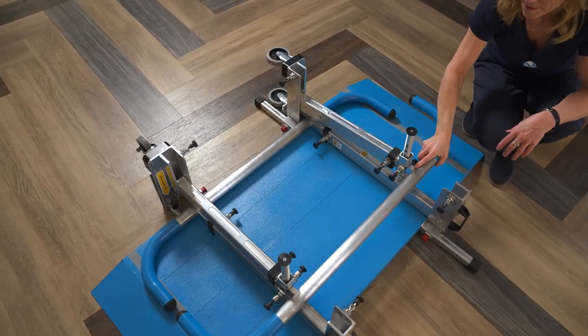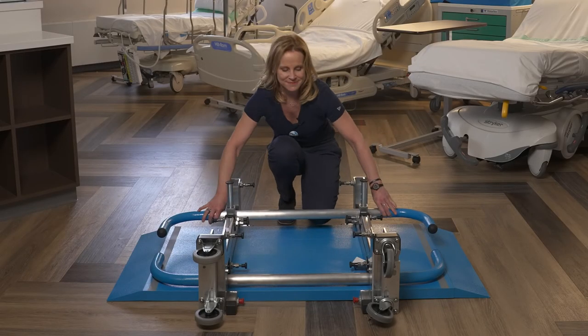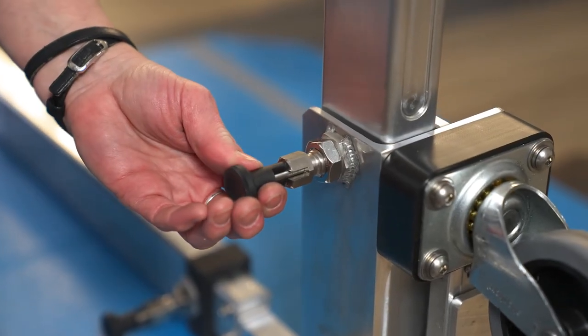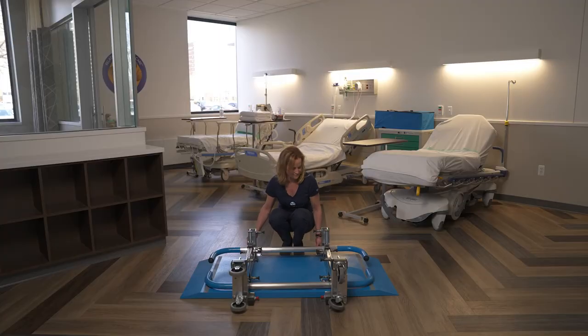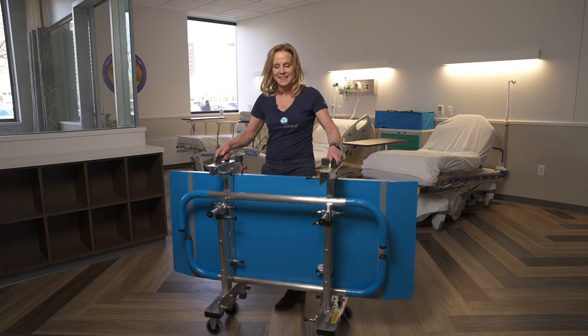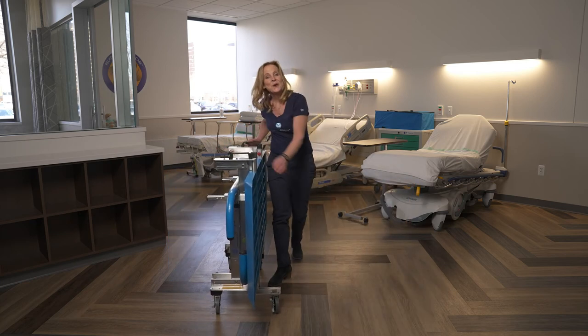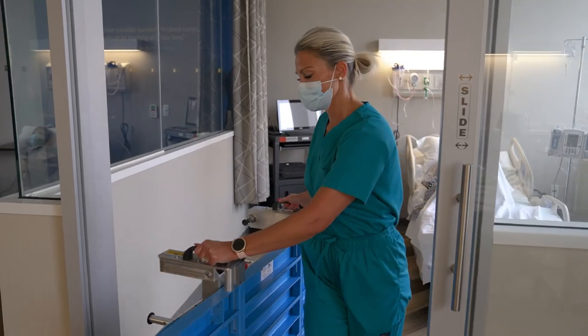There are safety locking pins on the exterior side that lock in place. All the pins are attached, so there's no chance of leaving anything behind. Grab onto your handles, and then just like before, you'll want to extend your wheels so that they are secure and you're ready to wheel to your next patient.